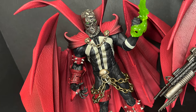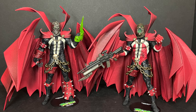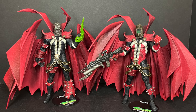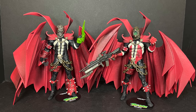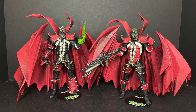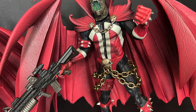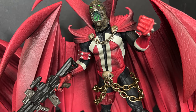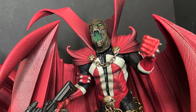I do like the classic version of Spawn better overall — I think everything fits a little bit better. The shoelace head is missing some articulation that really would have been preferred. I do like the necroplasmic blast for this more modern Spawn, and there are elements here and there I like. But it's nice because you can swap out pieces and parts at your leisure if you got both versions.